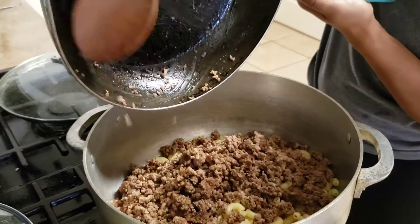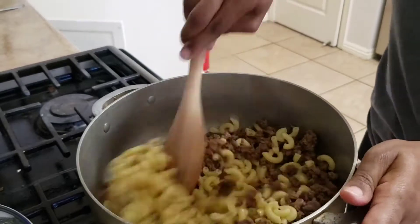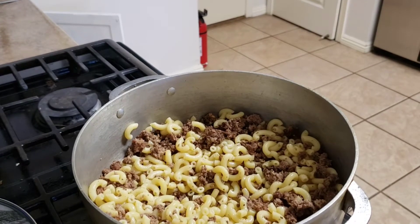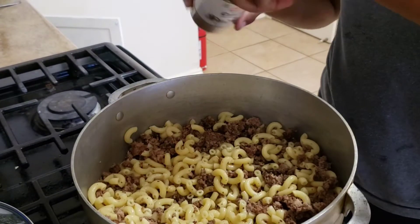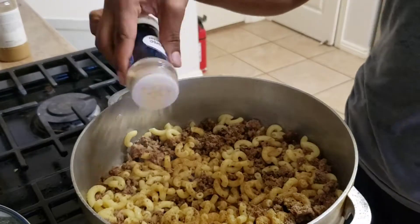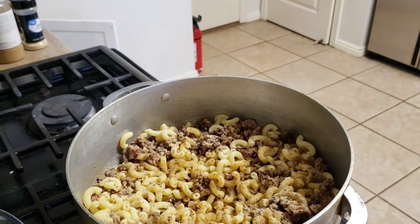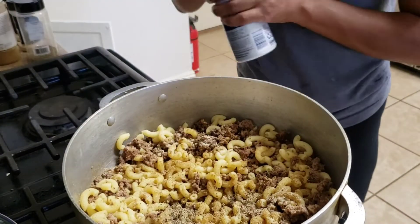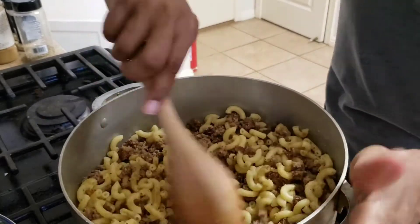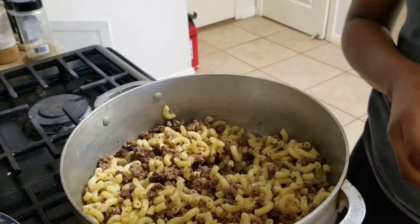Here is the ground beef that I browned. I'm going to add a little bit — well, a lot — of cumin, and I'm going to go back with some more after I taste it. Some onion powder, garlic seasoning, and a little bit of pepper and salt. I'm going to mix it all together before I put in the cheese and the tomato paste.